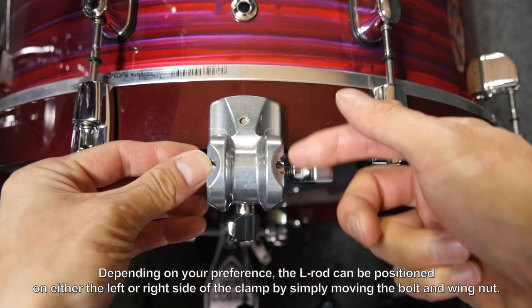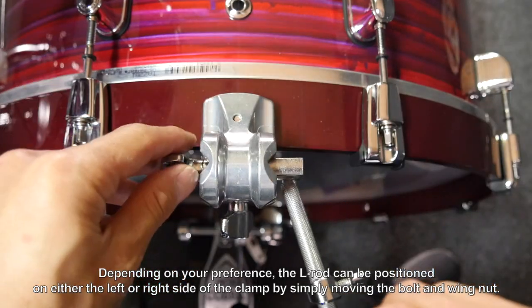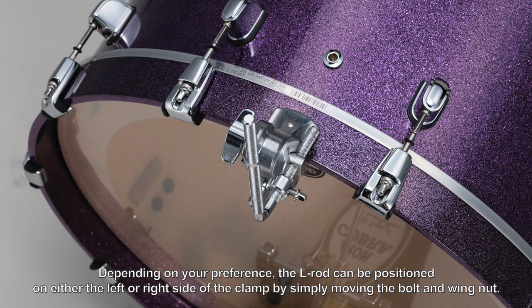Depending on your preference, the L-rod can be positioned on either the left or right side of the clamp, by simply moving the bolt and wing nut.